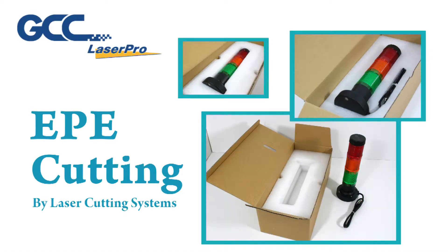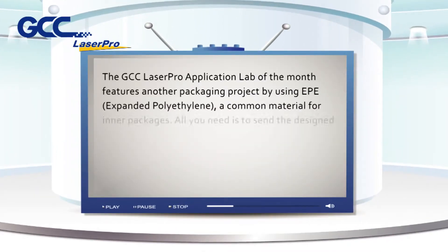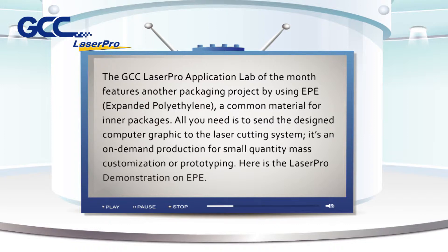EPE cutting by laser cutting systems. The GCC LaserPro application lab of the month features another packaging project using EPE expanded polyethylene, a common material for inner packages. All you need is to send the design computer graphic to the laser cutting system. It's an on-demand production for small quantity, mass customization, or prototyping.